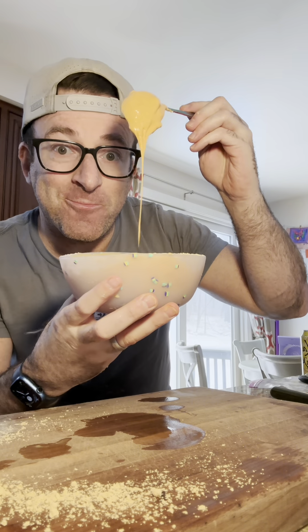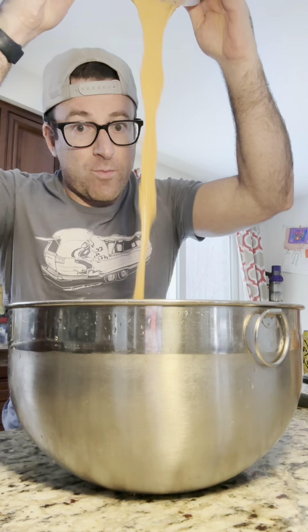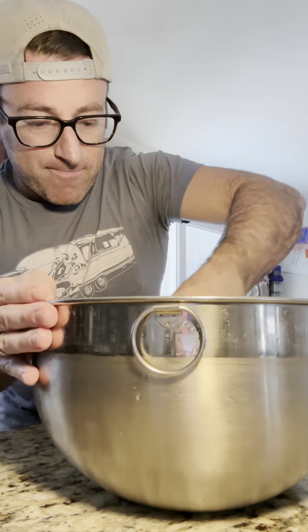We are then going to take this peanut butter mixture and add in one full box of Magic Spoon cocoa cereal and mix it all up.